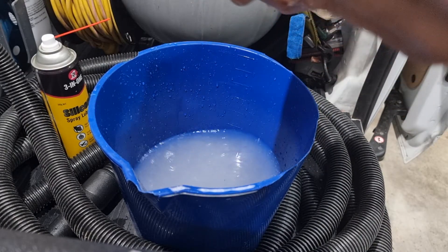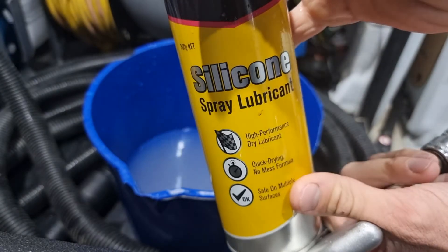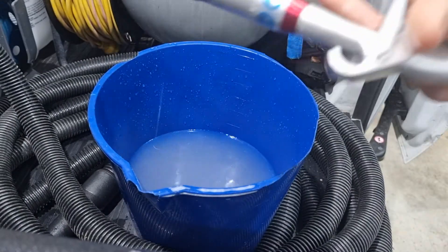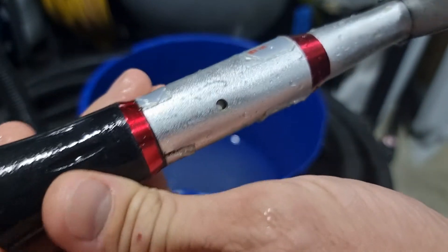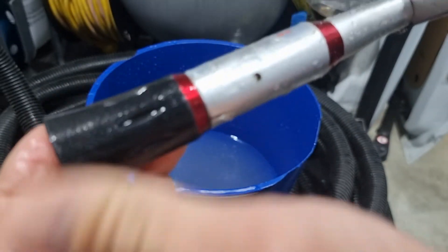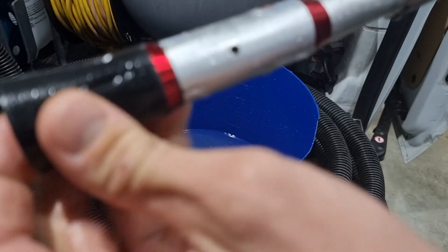And then after it's all cleaned out and it's spinning freely, you want to get some silicone lubricant spray and spray it in that hole. You have to spin the tube to open that hole.